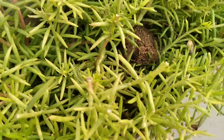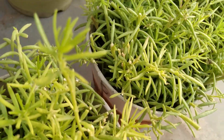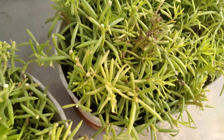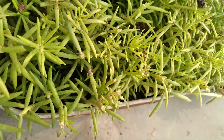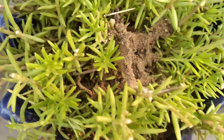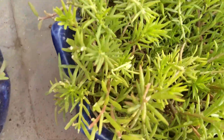Here my mom used kitchen waste compost, neem leaf powder, and banana peel powder. Kitchen waste compost contains all kinds of micro and macro nutrients. Neem leaf powder is for pest control, and banana peel powder is for flowering.